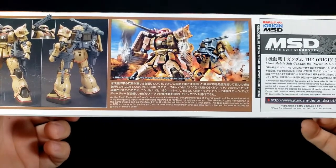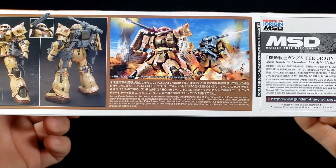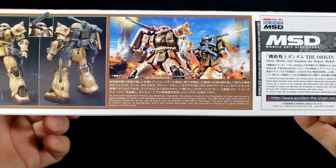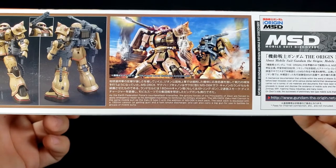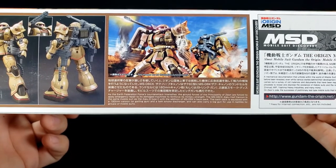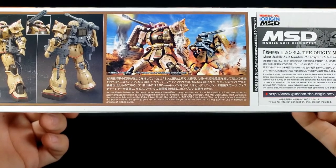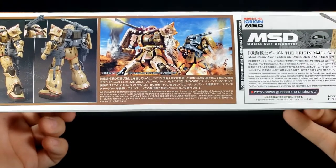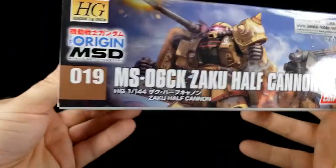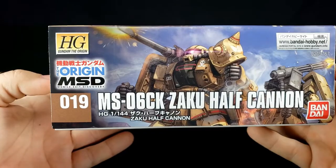The box description reads: 'Earth Federation Forces counter-attack intensifies. The ground forces of the Principality of Zeon are forced to apply emergency repair to its damaged machine to reinforce military strength.' The Half Cannon is the same mobile suit as Zaku II Type C, with the addition of the 06K's backpack — okay, that's why it's a CK, that makes sense. The backpack is equipped with a 180mm cannon or Gatling gun and twin smoke dischargers, which is actually pretty cool. It also carries a big gun for use in battles by groups of mobile suits. You can also see the MSD — Mobile Suit Discovery — branding, and it's number 19 in the line.